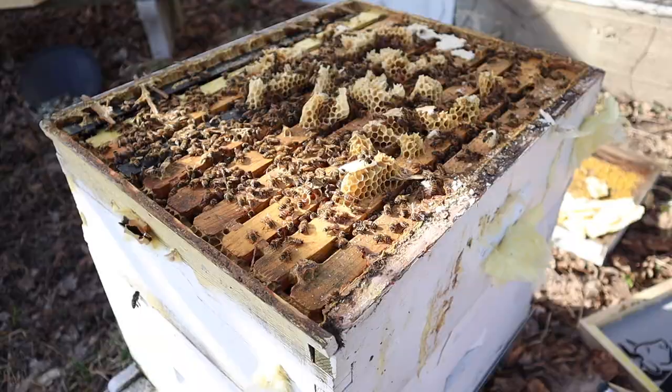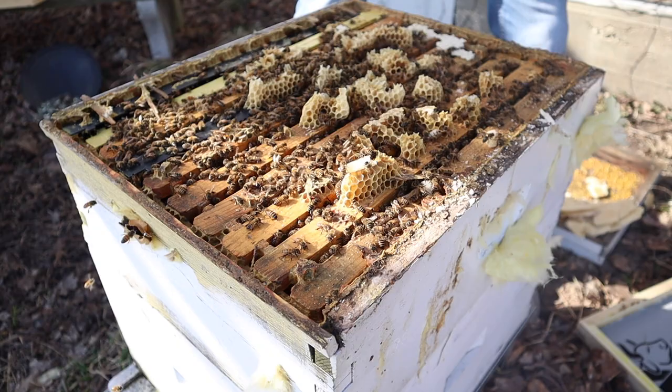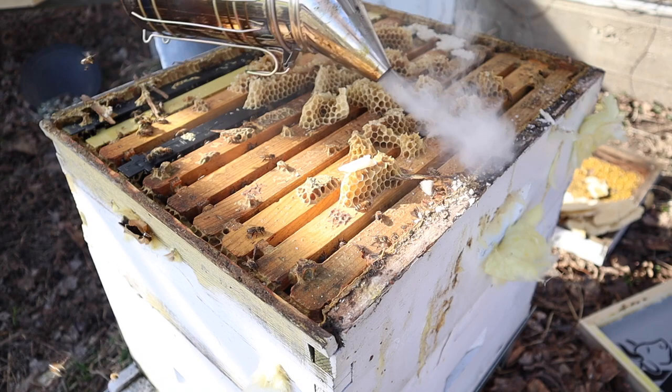We'll probably want to first smoke the bees down off of the wax, and once we get them off this extra comb up here, we'll make sure the queen's not still around the comb. Now again, this is a hive that was not treated for mites in 2021, and it received several winter bee kinds all through the winter - so we're expecting to see this one in decent shape.